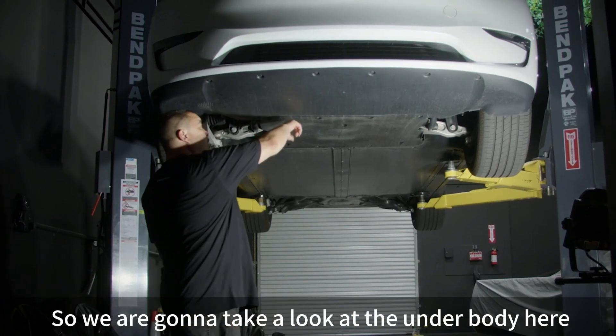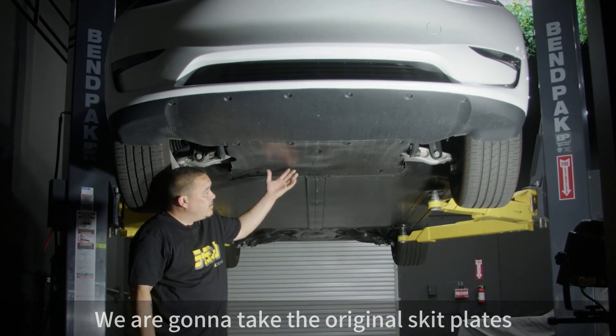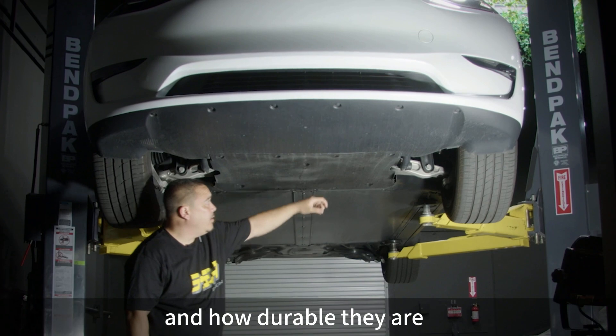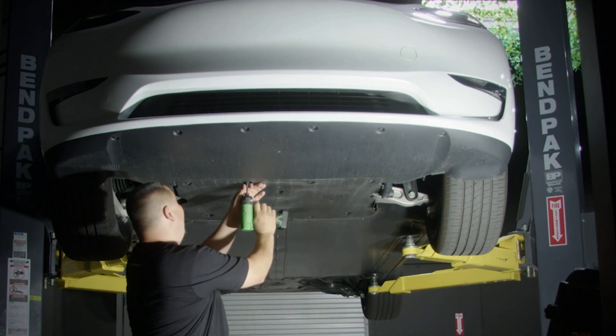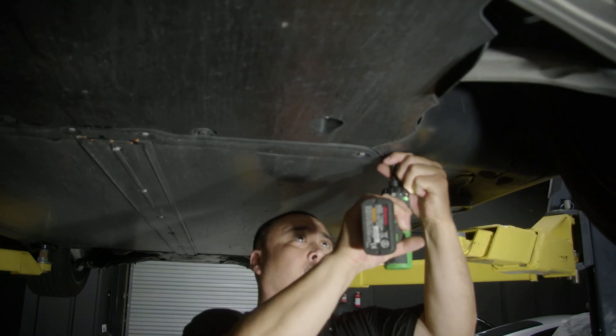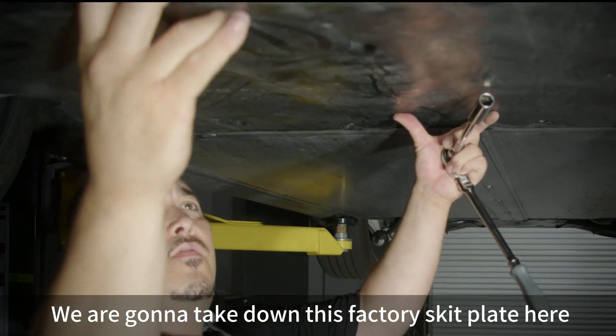We're going to take a look at the underbody here and examine the original skid plates to see how durable they are. Looking kind of flimsy — we're going to take down this factory skid plate.